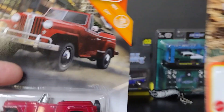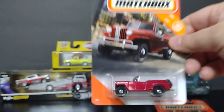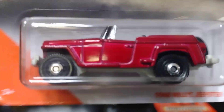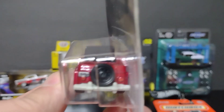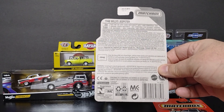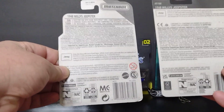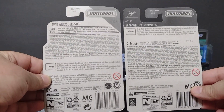And the other one — this one is red. Good details in front, good details in the back. 1948 Wheelies Gypser, same as the other one. I don't know which one is newer. They look a little different — the blister carton in front is different. Nice, look at that, very very nice.